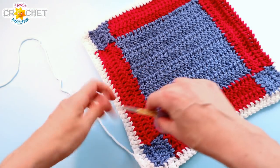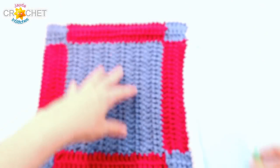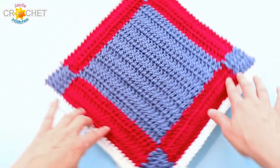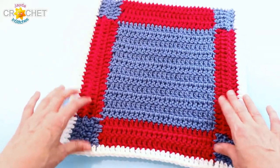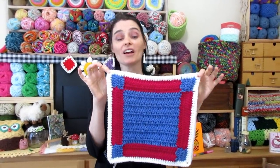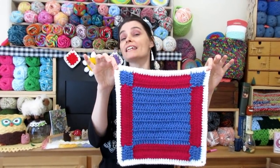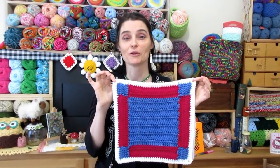Snip your yarn, fasten off, and take a moment to weave in all of your tails including that last one. Lay it flat, pull out your little corners, and stretch it into shape anywhere it wants to bow. Any way you turn it, it should be a perfect little square with little squares in the corners — a square within a square with squares. It really does look like a picture frame. If you have trouble joining as you go, remember you can leave long tails out, crochet the individual pieces, and then seam the seams later with a yarn needle and leftover yarn. But I do encourage you to try the join-as-you-go, because it's a nice quick way to connect all your bits and pieces as you crochet.